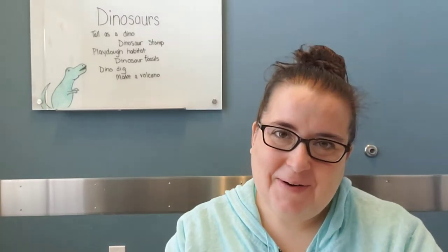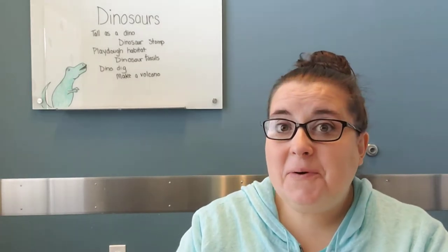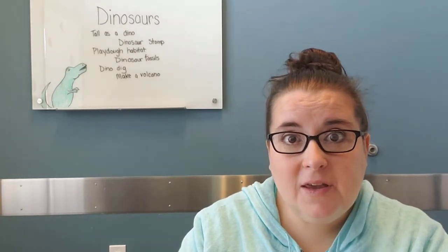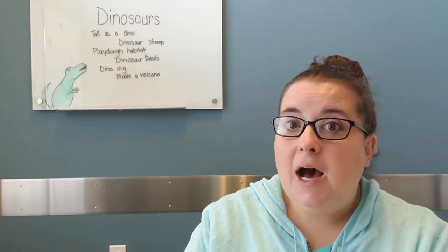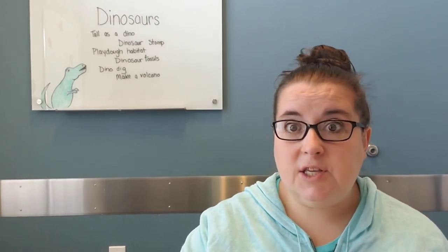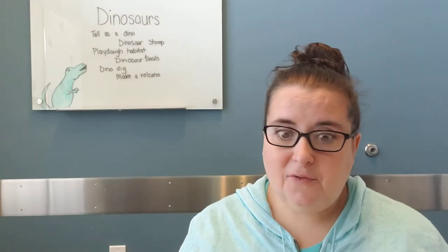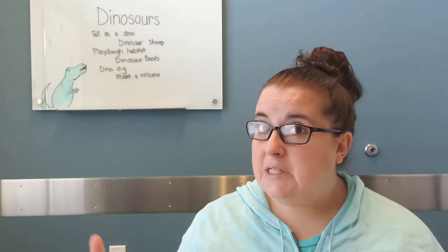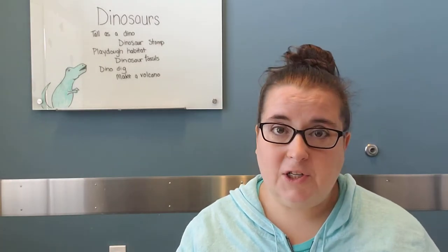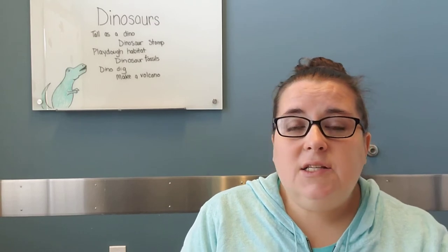Hey, how are we doing, preschool at home friends? Well, this week we are going to be talking about some ideas that you can do with that fun dinosaur themed story time. I don't have much in front of me today, I just have these cute little dinosaur toys that we have used here for several years, so this one doesn't take a lot of stuff — you can just use whatever you have at home.